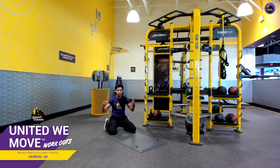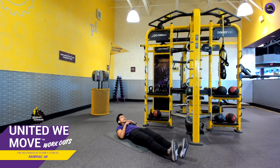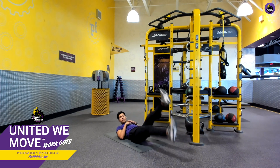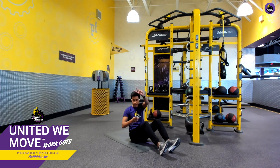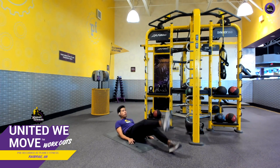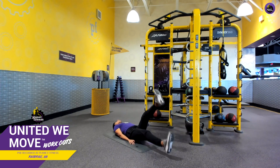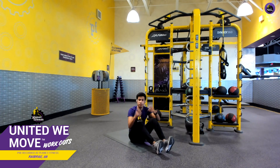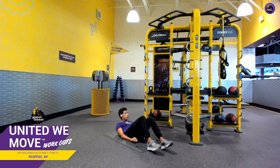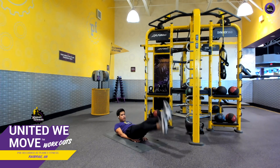Number two is called flutter kicks — you've probably seen everyone do this one. We're going to go ahead and lie down on our back and flutter kick our legs. We'll go together in three, two, one, ready, go. We want to keep our head back and flutter kick. We can also modify it — this is a good modification to protect our lower back. We're going to place our hands under our glutes, and we can flutter kick like that.